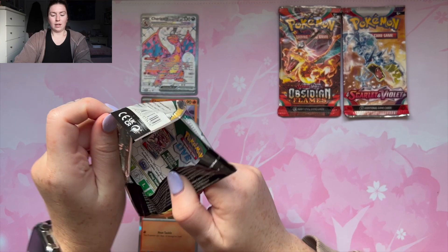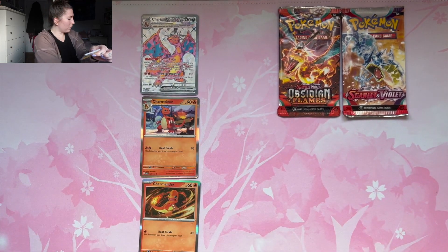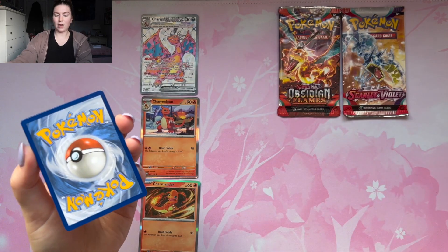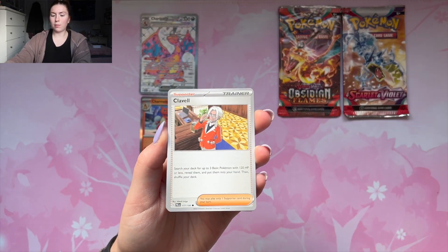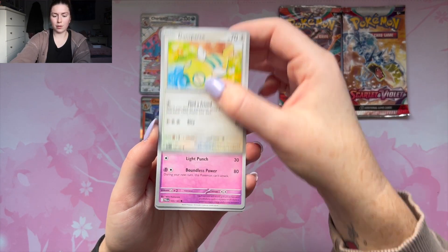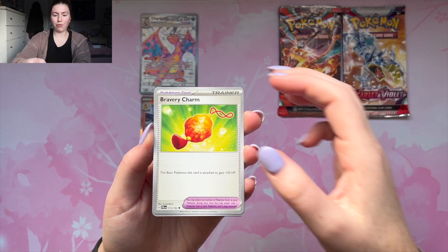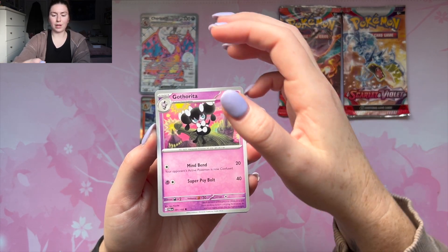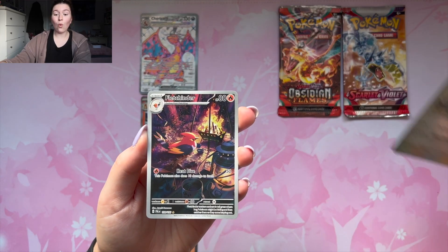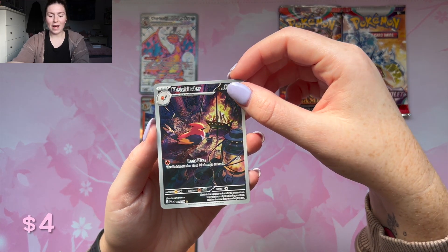All right, Paldea Evolved — I would love a hit from this one because I really like the set. We got the code card, electric energy, Voltorb, Clavel, Tropius, Dunsparce, Tinkatuff, Bravery Charm, Gothrita, and Vigoroth again.